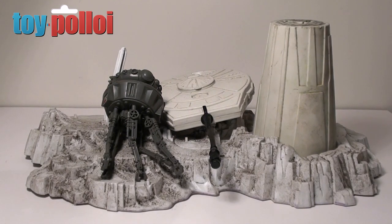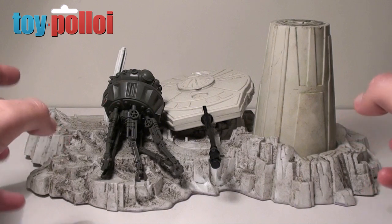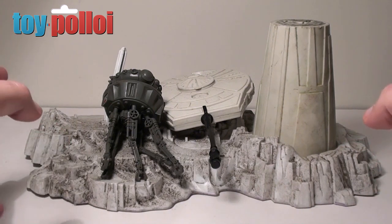Amongst one of the many things I purchased recently for projects to do on this channel was the Turret and Probot playset. This is something I never had as a kid but always wanted, and I managed to pick this one up from a friend that I met on Twitter, Dan Tootill, and I'm pretty pleased with it.